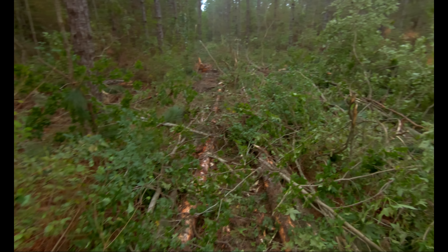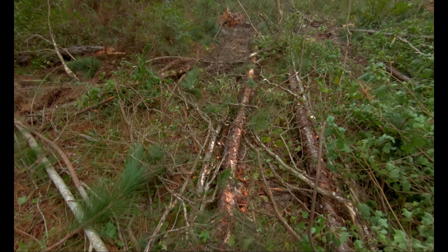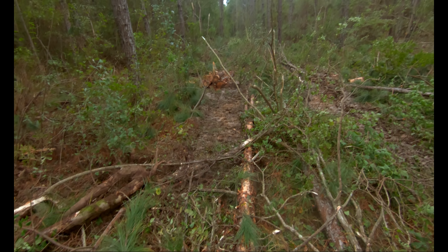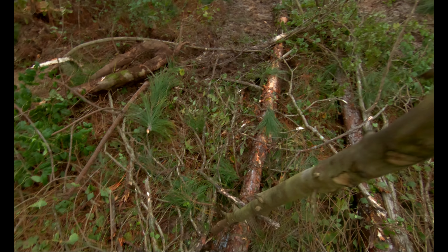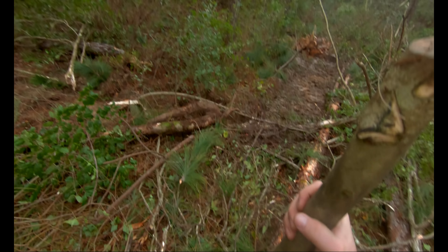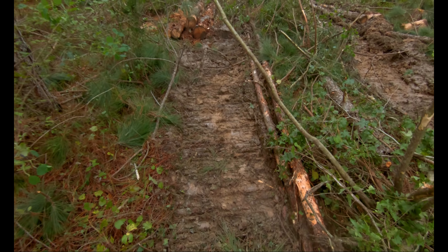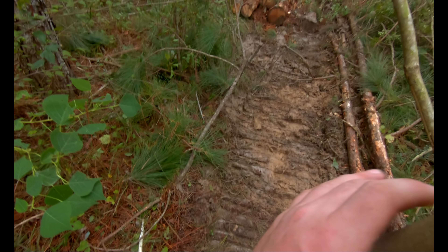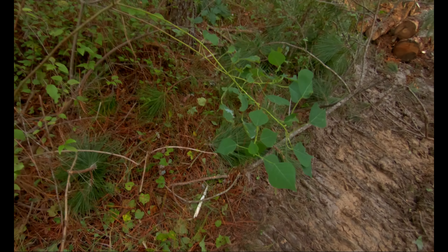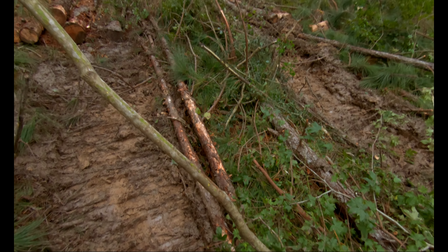We are walking now, kind of looking at what Matt's got cut. Not sure if you can see it on camera or not, but there is water under the wood, going about a foot deep. I don't know, it may work.